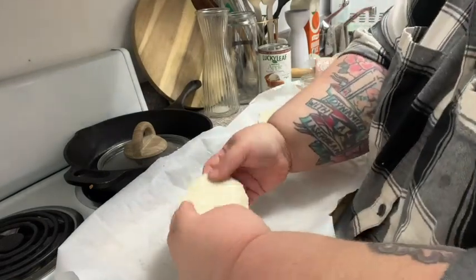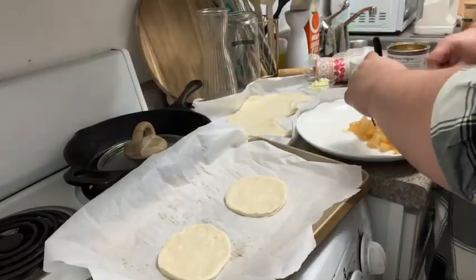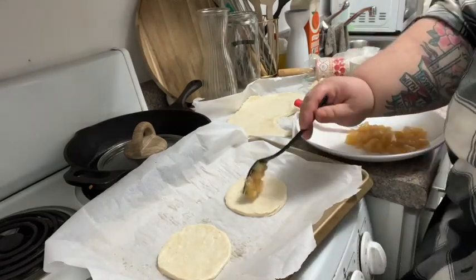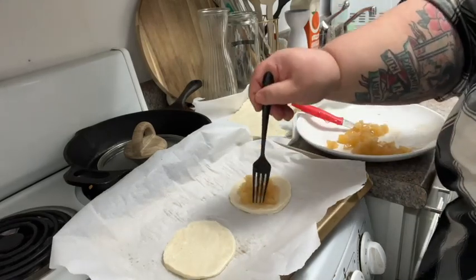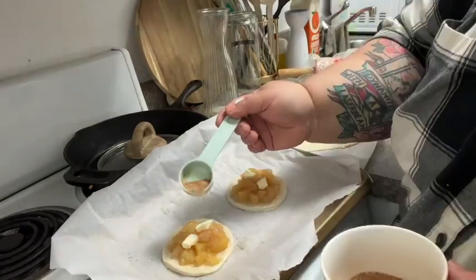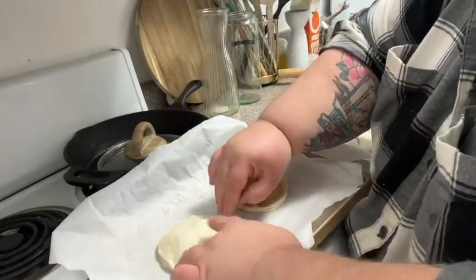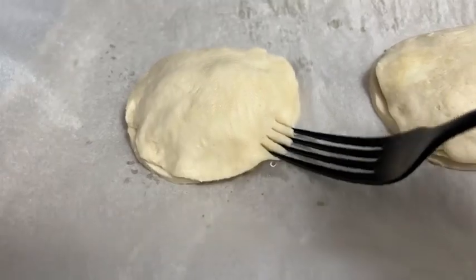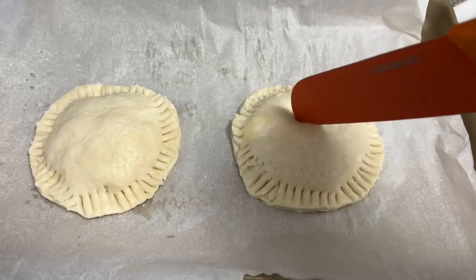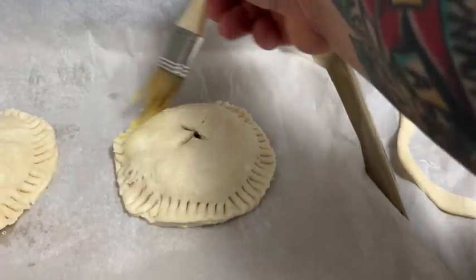I could have probably rolled the crust out thinner, but it was still pretty good. I cut the apples into smaller bits so they weren't big and chunky inside the hand pies, then I added two little bits of butter on each pie. I also used that cinnamon sugar and brown sugar mix to sprinkle in on top and give it a little extra zhuzh. I put my pie crust on top, crimped them closed — I had to put these back in the freezer for a minute because they had gotten so soft — then I gave them little vents on top and put them in the oven for about 18 minutes at 375.